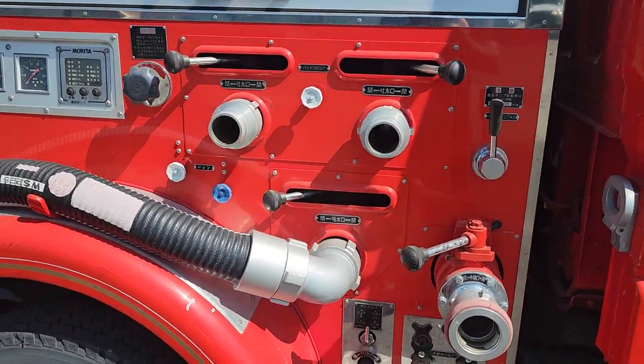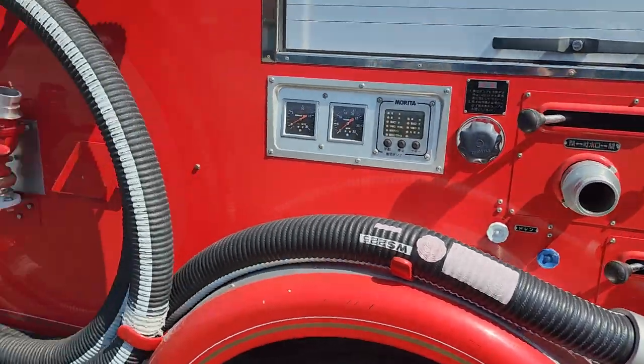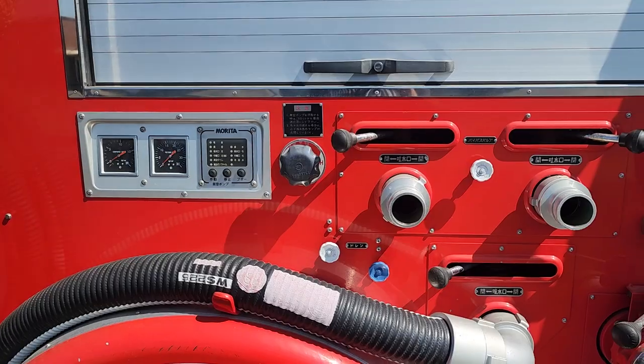Coming around here you've got all the pump equipment, which we go over a little bit in the pump video.